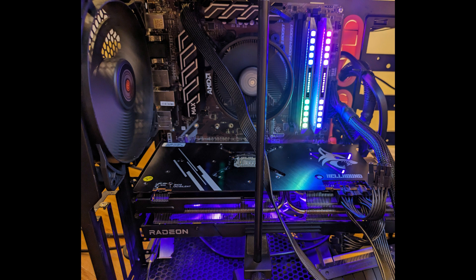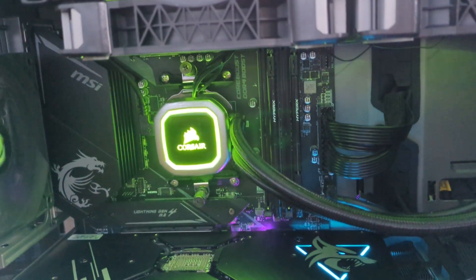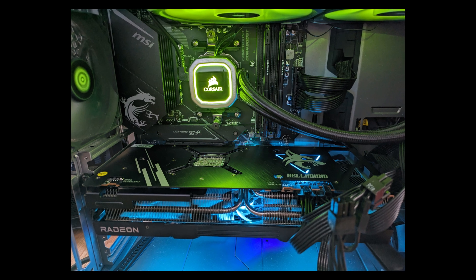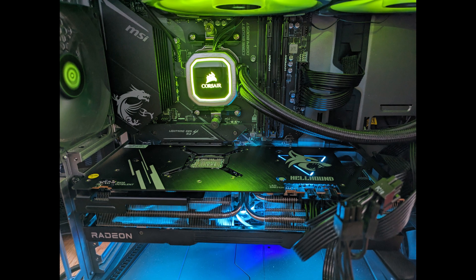One machine is using Linux with an AMD CPU. The other one, which I'll be focusing on today, uses Windows 10. This machine has a CPU also from AMD — the AMD 5950X, which is a 16-core CPU. I think it pairs well with this 7900 XTX. Let's see how it performs.